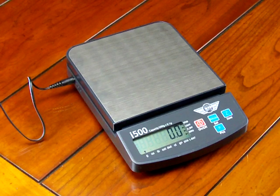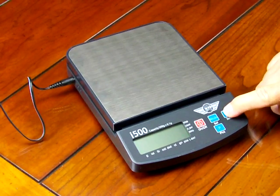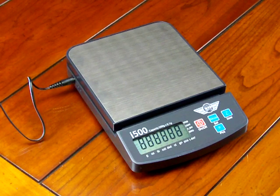The first thing you need to do to perform calibration is shut off the scale. Then press the zero button and hold it down while turning on the power button, then release. So now I release.